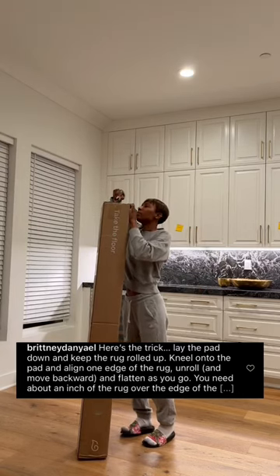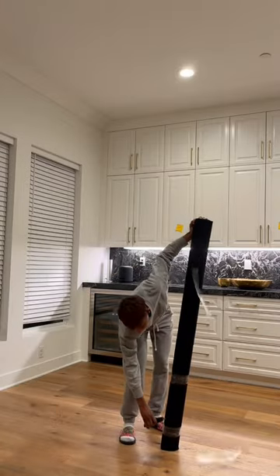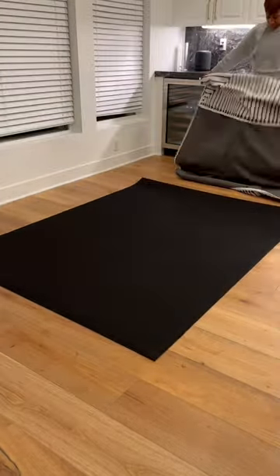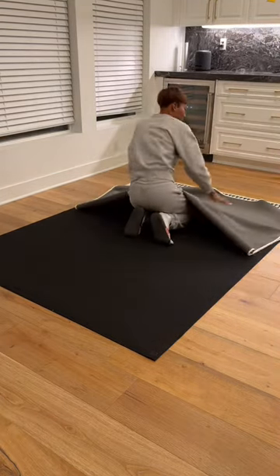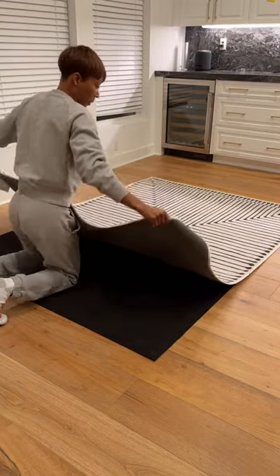I need to shout out Brittany Danielle for giving me the trick on how to lay down my Ruggable rugs. Apparently the trick is to lay down your mat first, and then you're supposed to have your carpet rolled up — mine wasn't, so I had to roll it myself and then unroll it over top, and it adheres much better.